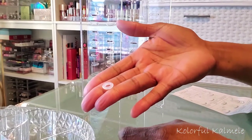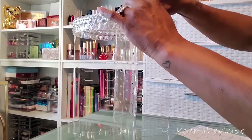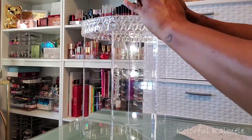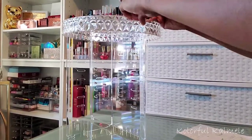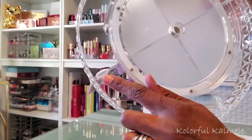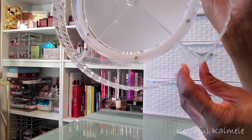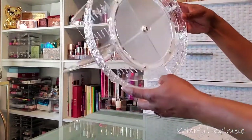That's how those pieces attach — very nice and very sturdy. Next I take some of the rubber rings and turn the organizer over so the bottom is on top, then place those rings around the parts that stick through the holes to make sure everything is nice and secure. I did that for all four parts that went through the holes, and as you can see it is very, very secure.